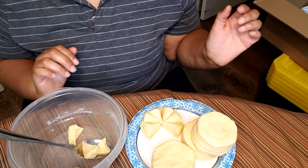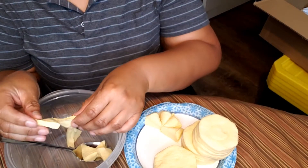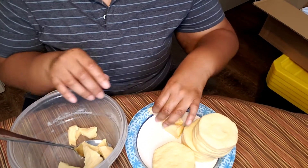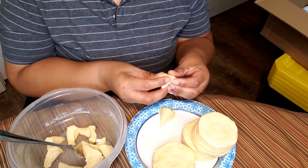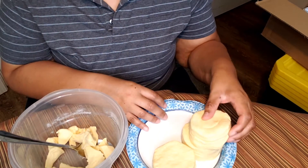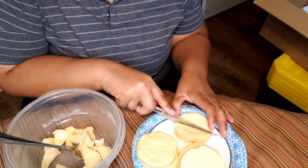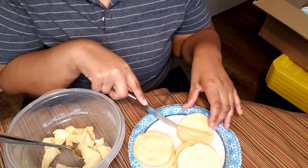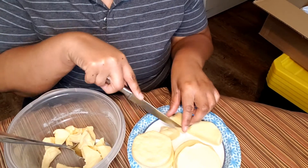Right now what I'm doing is cutting the biscuits up into small pieces. You don't have to do this if you don't want to, but I want the pie filling to cover everything, so I'm cutting it up. You use as much or as many biscuits as you like — this is an eight pack. If you want to use all eight you can, if you don't want to you don't have to. It's your kitchen, you do what you want to do.